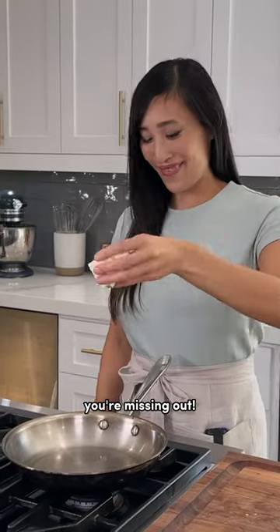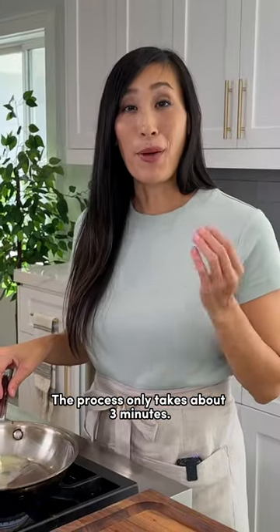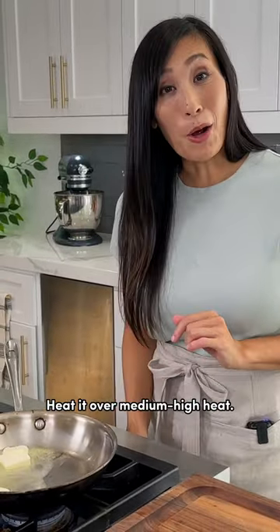If you're not browning your butter, you're missing out. The process only takes about three minutes. All you have to do is melt some butter in a pan and heat it over medium-high heat.